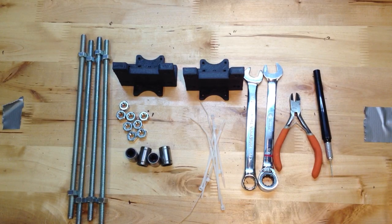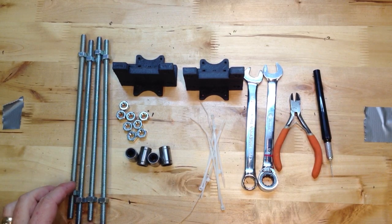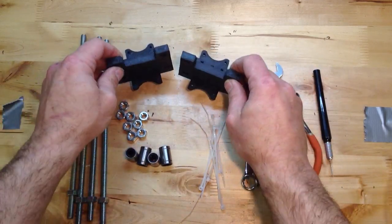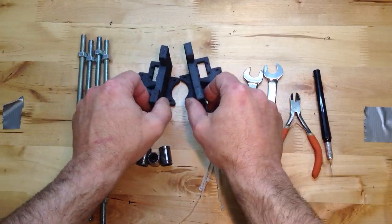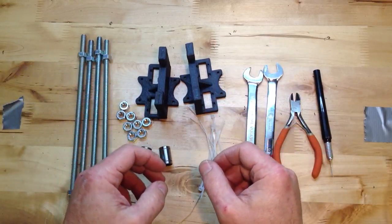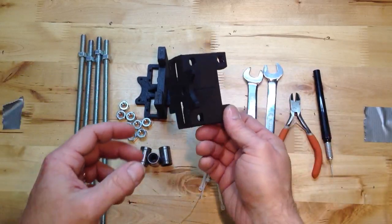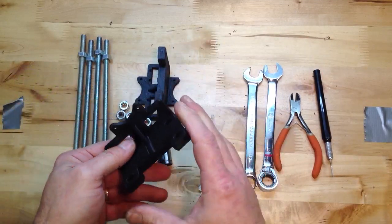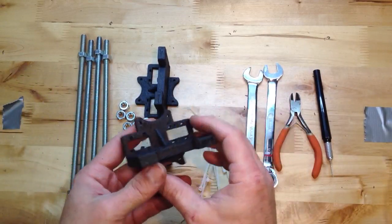This is Brook Drum with PrinterBot, and this is the first installment of how to build a PrinterBot. What we're going to be doing today is put together the bases. These bases are true RepRap parts — they're made on another printer, in fact made on a PrinterBot. So these printers can make themselves, they can replicate. That's why they're called RepRap: Replicating Rapid Prototypers.